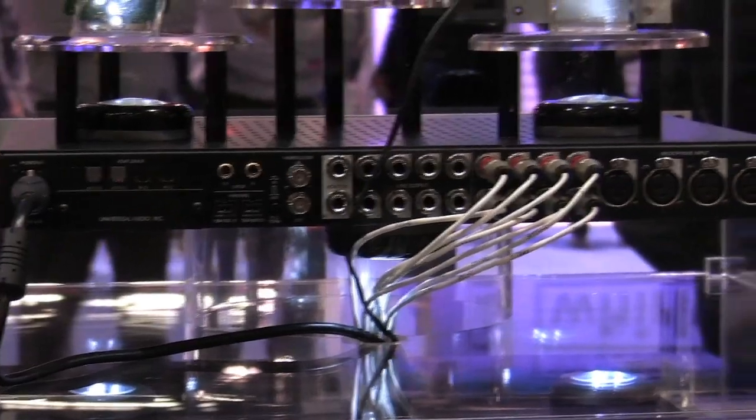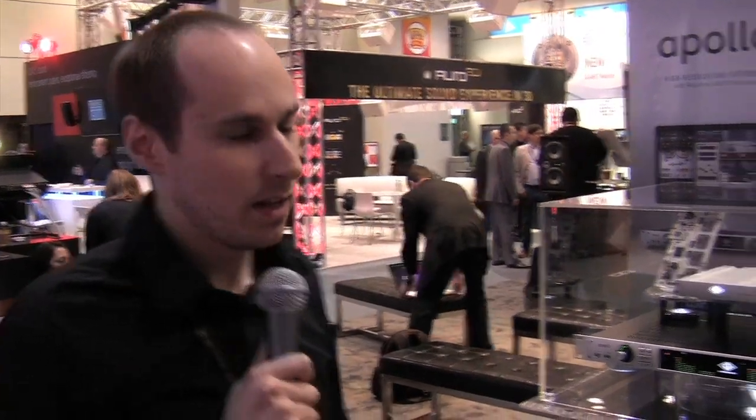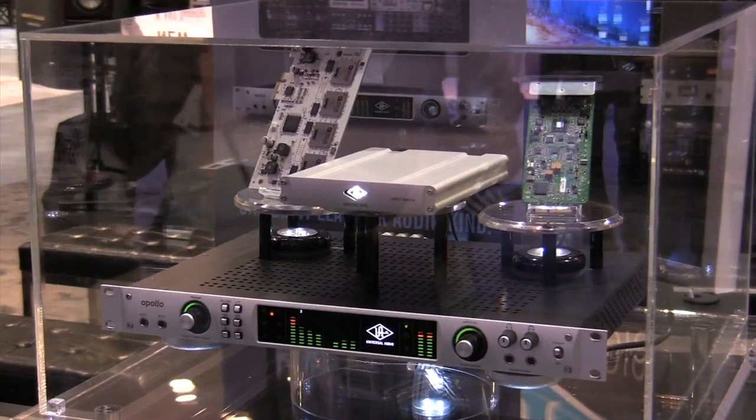The connections are pretty extensive. It's got eight analog inputs and eight analog outputs, dedicated digitally controlled analog monitor outputs, ten channels of digital I/O, and dedicated headphone outputs on the front with their own D-to-A converter. And again, the thing sounds amazing — it's one of the best converters on the market.